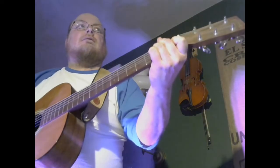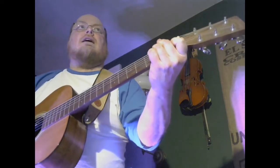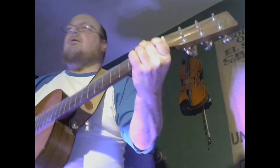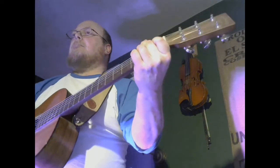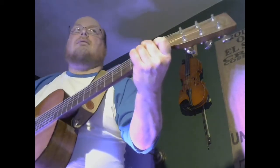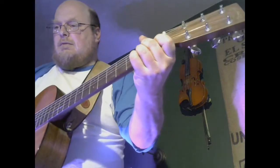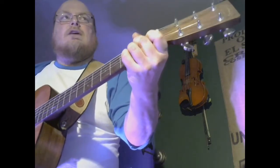I know a chicken, and she laid an egg. Well, I know a chicken, and she laid an egg. Oh my goodness, it's a shaky egg! Well, shake them fast. Shake them fast. Shake them fast. Shake those eggs.